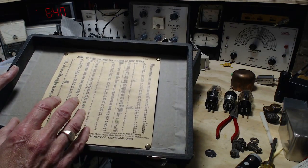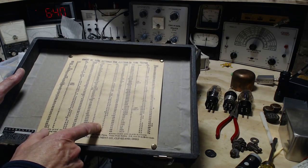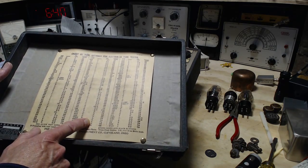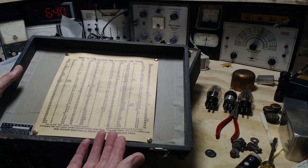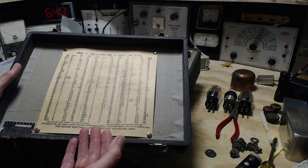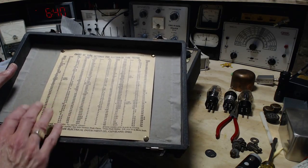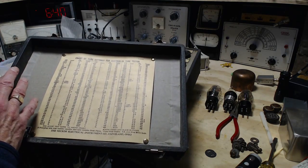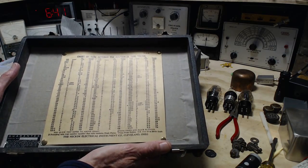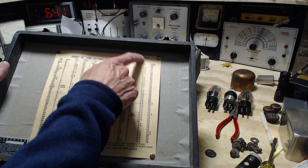I'm saying that, but in fact I know certain tubes are not on here. For instance, a very rare tube I own, a WD-11, does not appear on here. The WD-11 is pretty much the first commercially available tube there was. So this, for some reason, doesn't cover that one and maybe a few more. But I think for the most part this is an entire list of all the tubes existing prior to 1934.